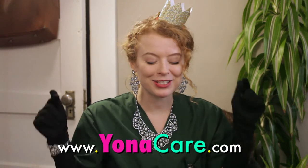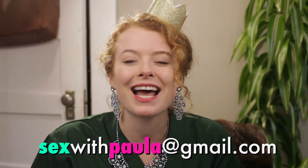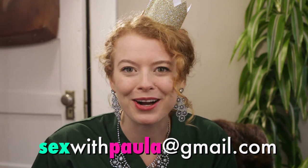I've provided links in the description below, so make sure to like this video, subscribe to my channel, and email me if you have any questions at sexwithpaula@gmail.com. Let's celebrate comfort and getting tested. Cheers to putting safety first!